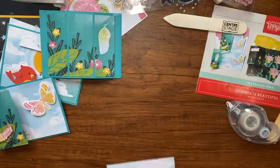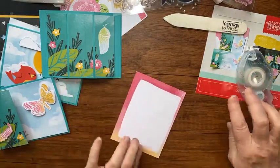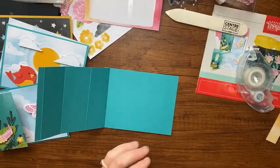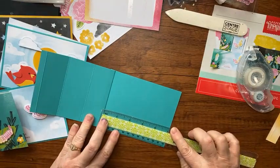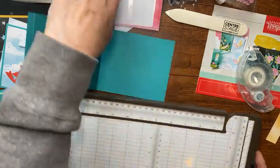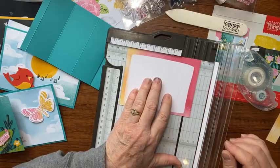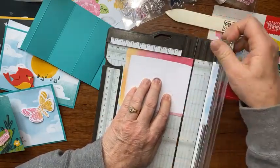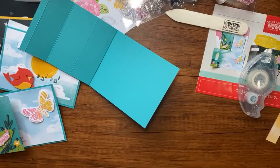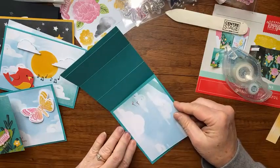I would stamp on the inside piece first before putting it in, but since I got my stamps mixed up I'll stamp it afterward. I take this piece and layer it — oh, this piece is shorter than it should be. It shouldn't have been five and a fourth — I need to cut that down to four and three-fourths. Let me grab my trimmer and trim that little bit off.